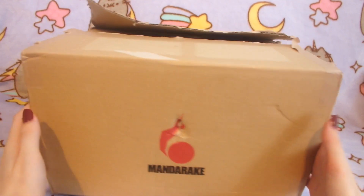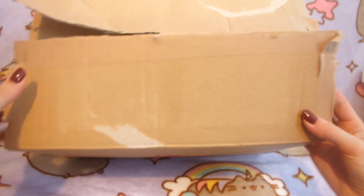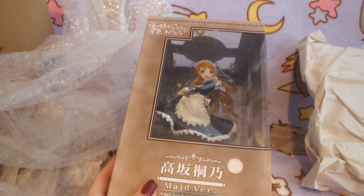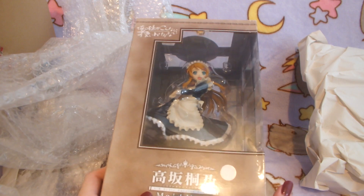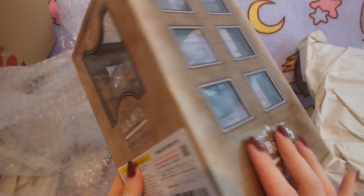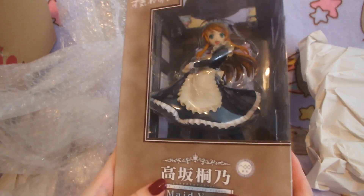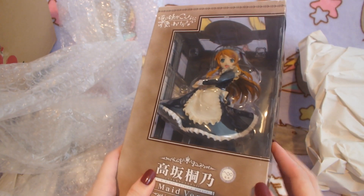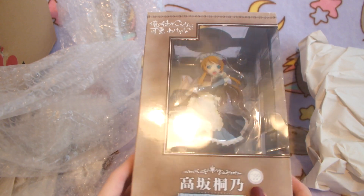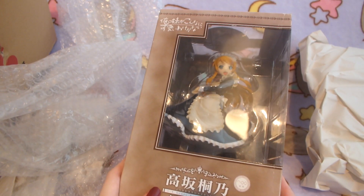The next package is another Mandarake one, kind of a large-medium size. Inside is a Maize Kirino figure — I got an amazing deal, I got this for 1,500 yen, so about $15. I do collect Kirino figures and this was one of the ones I didn't have yet. The box is not very interesting to look at but the figure is beautiful — it is Kirino in a Maize outfit. I'm glad I waited because I got a very good deal on it. Maybe I'll show my Kirino collection sometime on the channel — let me know in the comments if you'd like to see it.